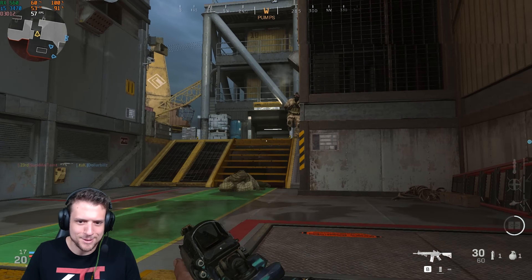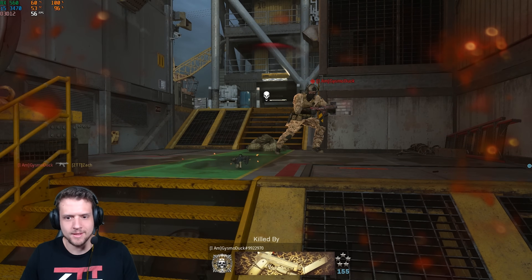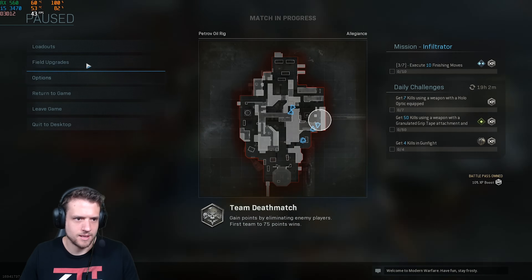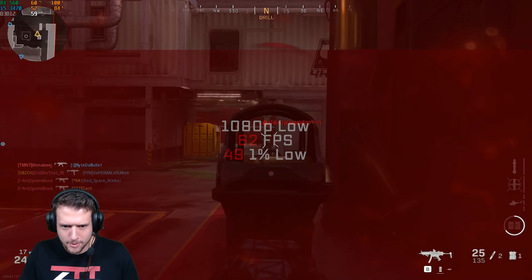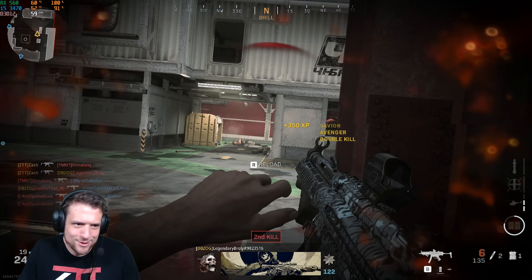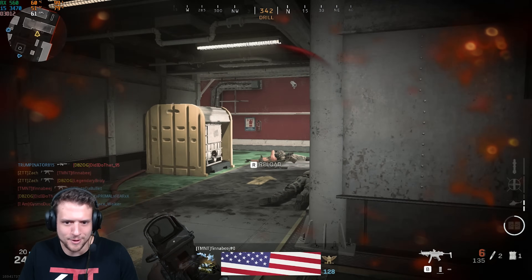And finally our last gaming benchmark of the day was Call of Duty Modern Warfare. Let me know what you guys are thinking about the new Cold War game coming out in a couple of months. Here in 1080p and low settings I got 62 FPS.